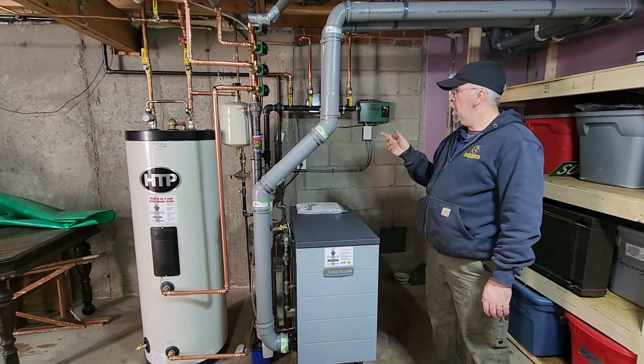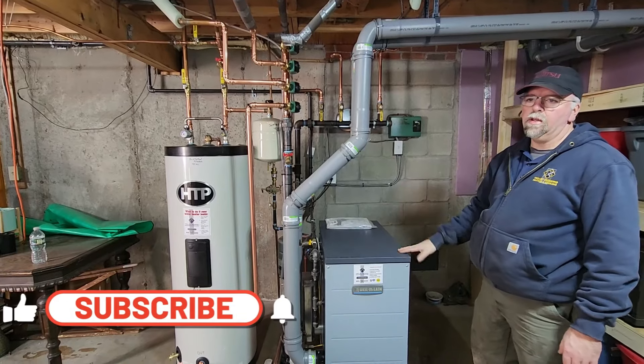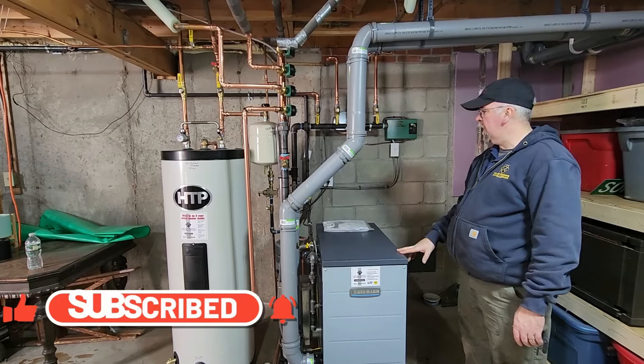We had propane brought to the house and we piped from the other corner of the house over to here. Got it all permitted, inspected, and the gas company set gas yesterday.